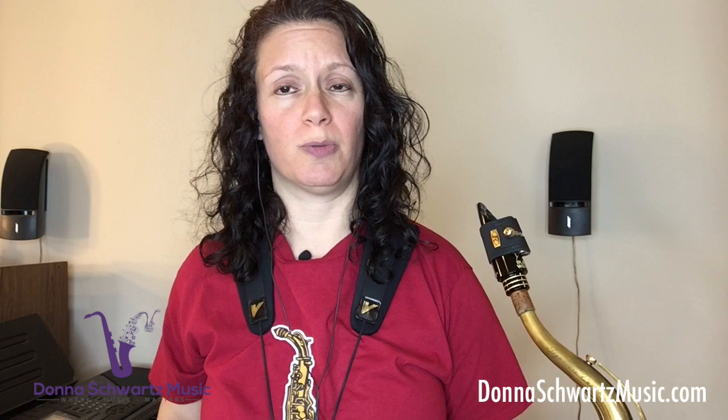Hi, I'm Donna from DonnaSchwartzMusic.com, the site to boost your performance, your improvisation, your tone, up to the next level.